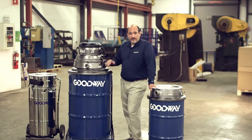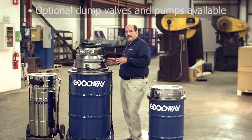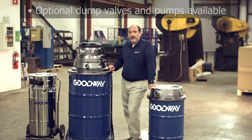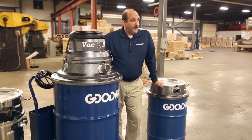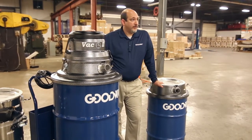Now, if water recovery is your main application, we can even mount a stainless steel pump inside the drum that'll pump out about 45 gallons of water per minute. So again, this is our Vac 2 — great for anything from warehouse cleanup to more industrial environments.